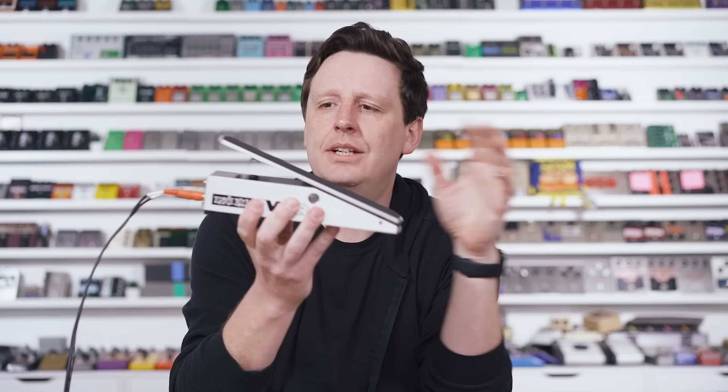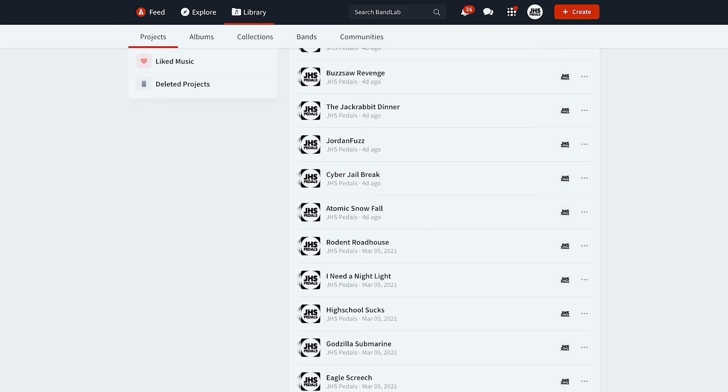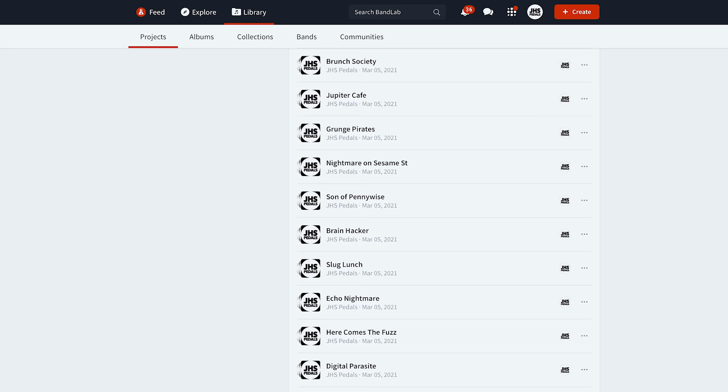Also, if you like these jams, in the description below is a link — we have all of our jams on BandLab now. You can go over and just play along with our jams. It's awesome and it's free. Go to BandLab, do the link, and play along with us. It's like Jam with JHS forever on every jam.